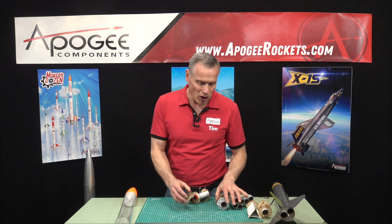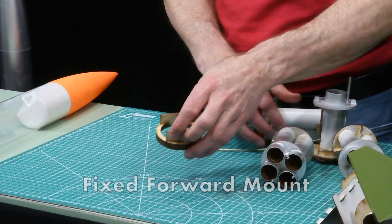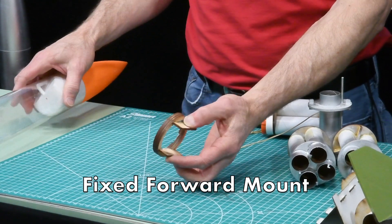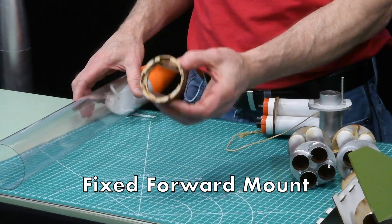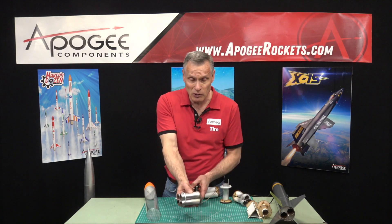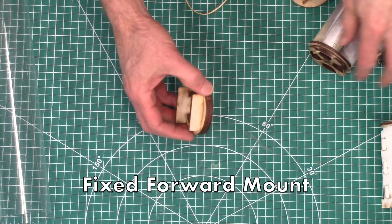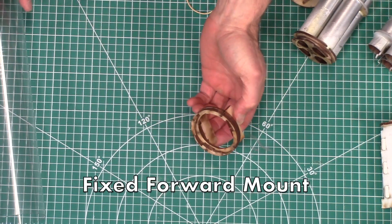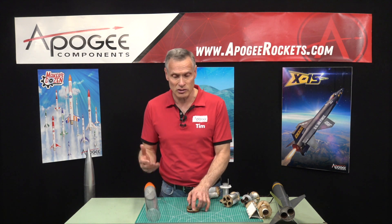At the heart of the system is this piece right here — we call this the forward mount system. This piece gets permanently glued in the rocket. So these parts are interchangeable, all these engine mounts, but this piece right here, the front engine mount, is not. This has to be in every rocket that you want to use for the quick change system.